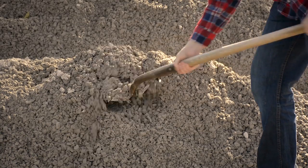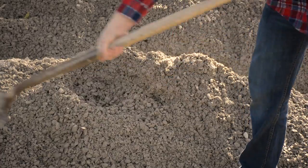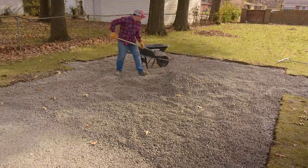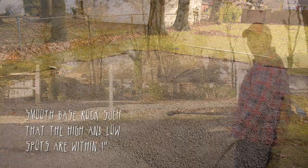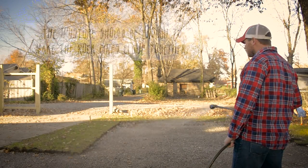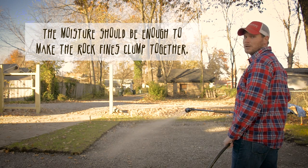Our first load of rock is here. For the first layer or lift, all we're going to do is just spread it out evenly and make sure it's smooth. We're not going to worry about elevation yet. Before you do your compaction, you might want to water down your base first. It helps with compaction and also cuts down on that dust.